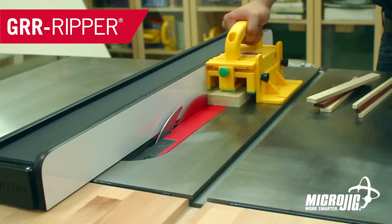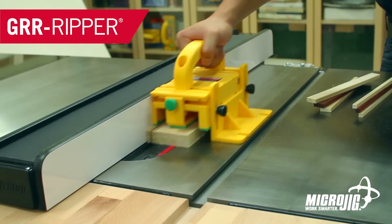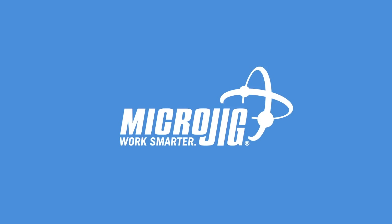So nice out — it's almost time to start some spring cleaning. Start with a bucket half filled with water and half filled with MicroJig, maker of the Gripper. Work safer, work smarter.